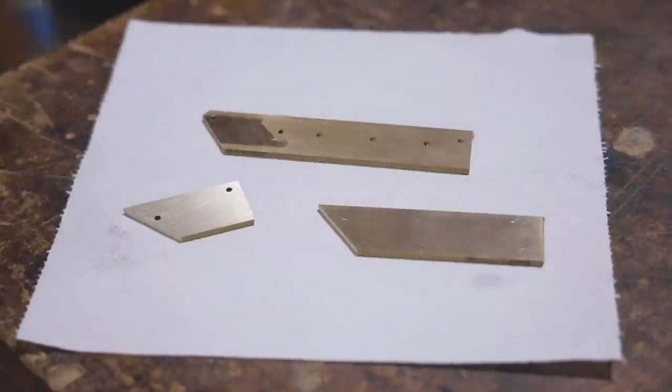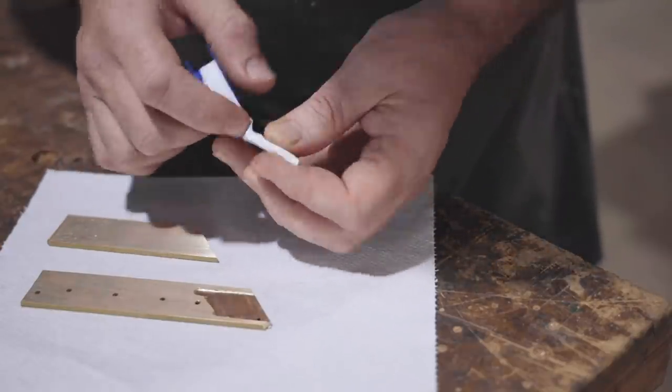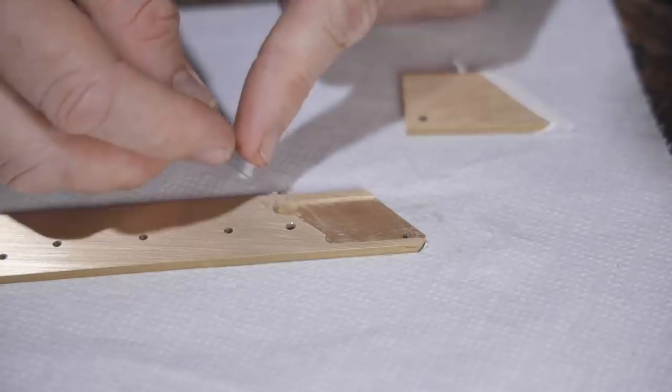After cleaning the pieces with acetone, I'm masking the front edge of the blade cover with PTFE tape, and then putting a dab of furniture wax where the point of the blade fits, to stop the epoxy sticking to those areas.